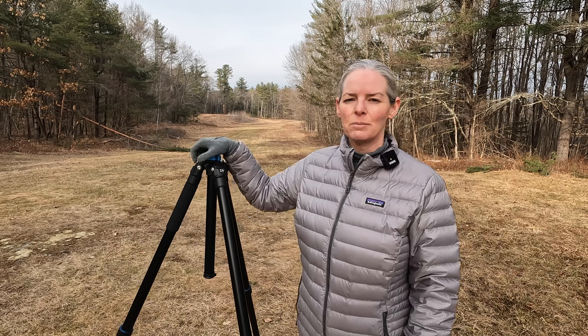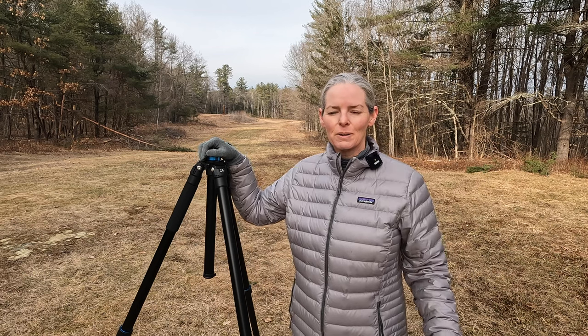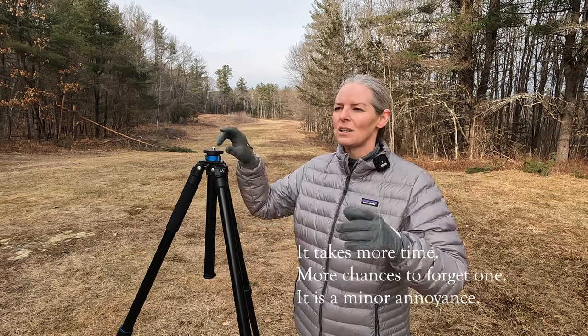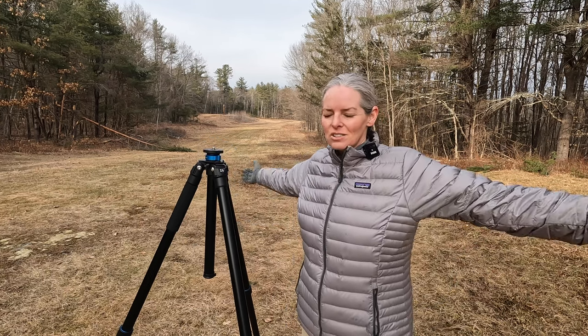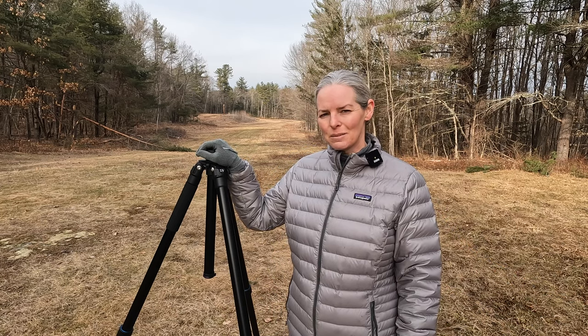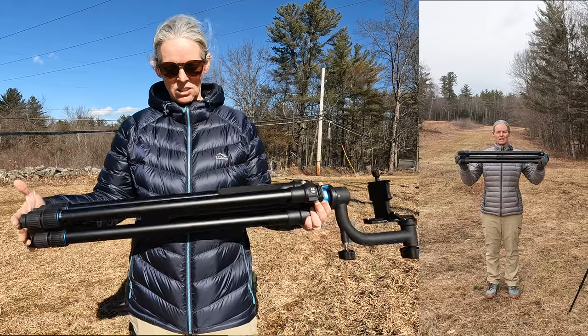I was worried that having multiple leg sections makes tripods weaker — that's why I did not get the four leg section model. My old one was five leg sections and it's not that big a deal to twist-lock and open them all. However, I just didn't want more leg sections. Now that I have this tripod I can see that Benro is very smart and the four-leg-section version is probably also very stable. But I certainly don't regret this one with three leg sections — I love it. Having four leg sections means the overall carry size is a bit shorter.